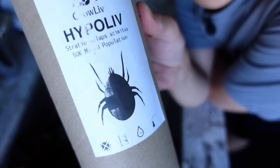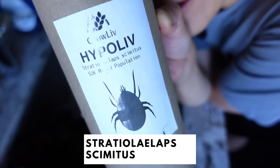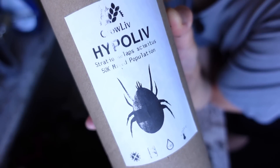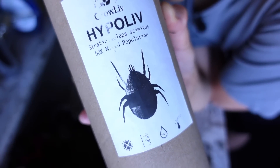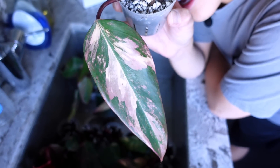Another thing I do is use this beneficial bug that lives in the soil - along with the nematodes I use these every few months. I think I applied them to all my soil plants about a month ago. These are soil-dwelling mites and they will eat the eggs of the fungus gnat. I'm a firm believer that when it comes to pests you have to use two different methods - whether that's two different beneficial insects or a nematode and a beneficial bug - you need to use two things to have a good effect on controlling pests.